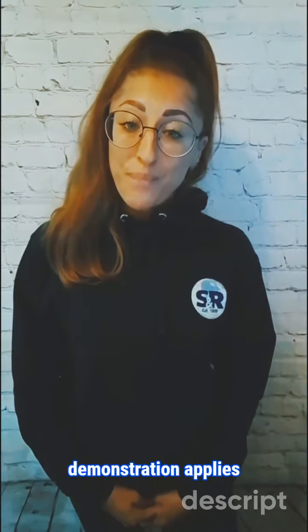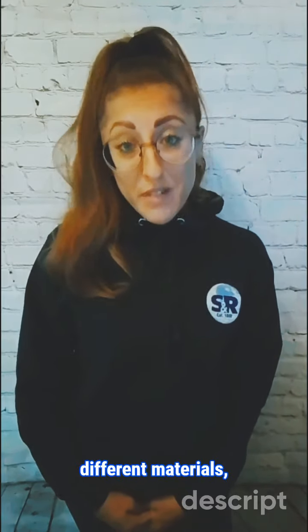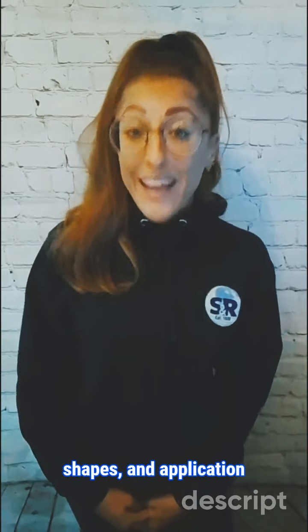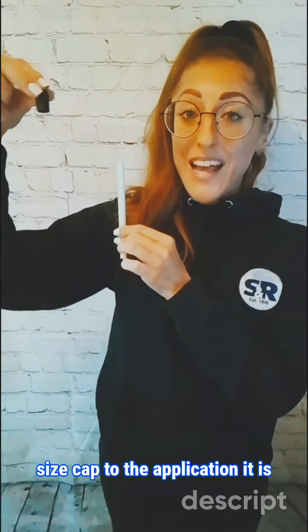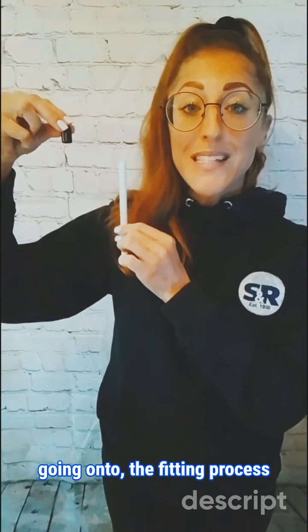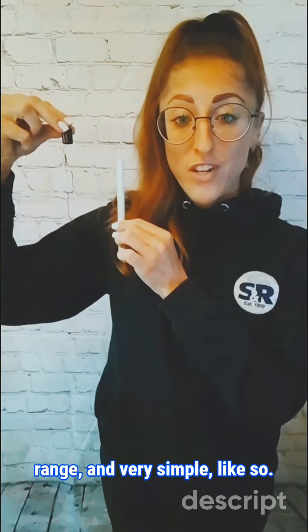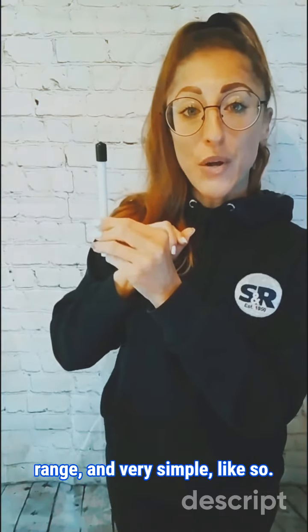The following product demonstration applies to several caps in this range, despite their different materials, shapes and applications. Once you have matched the size cap to the application it is going onto, the fitting process is the same as most in this range, and very simple — like so.